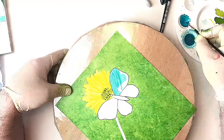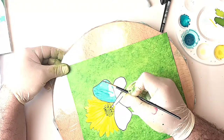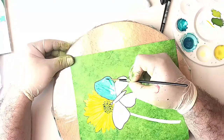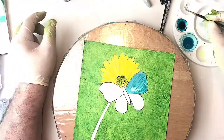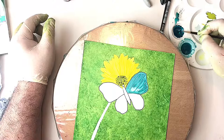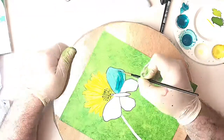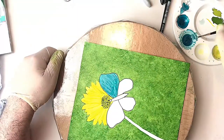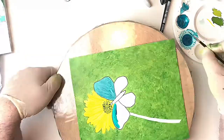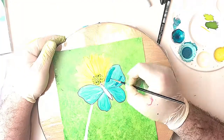So this is the butterfly. I'm using Baja Blue mixed with a little bit of blending solution and some white mica. Now the video doesn't really do it justice — you can see me popping the mica into the Baja Blue — but when you see the butterfly it is really quite luminescent and it's giving it a really beautiful effect.